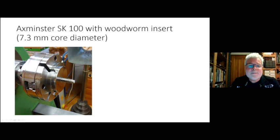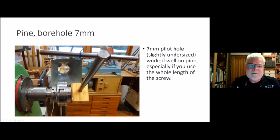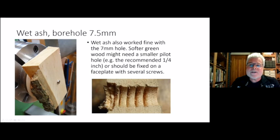I'd rather drill the hole a little bit bigger — either 7 or 7.5 millimeters depending on how hard your wood is. I drilled a 7mm hole into pine and used my long chuck key as a kind of lever to test whether it holds well, and it held really well in dry pine. I also tried a 7.5mm hole in wet ash, and it still held fine. When I cut it in half you can see the threads that the woodworm screw cut into the wood.